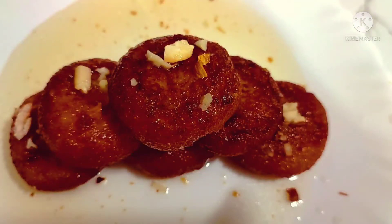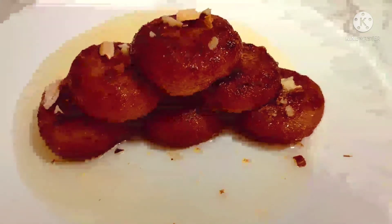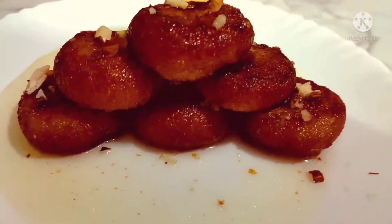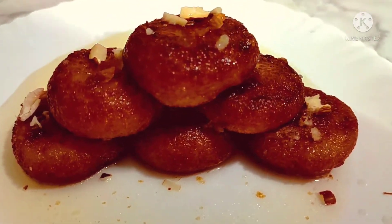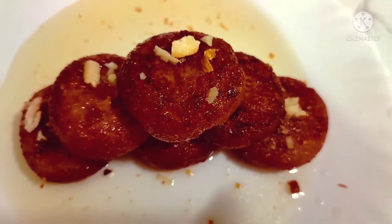My friends, welcome back to Amma's cooking recipes. Today we will prepare an instant sweet recipe — it's a rasbhari. We can prepare this recipe with sooji only and it tastes like a gulab jamun. It's a quick sweet recipe. Let's begin the recipe.